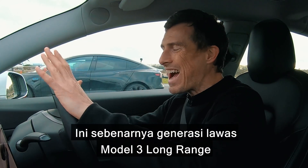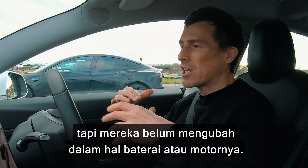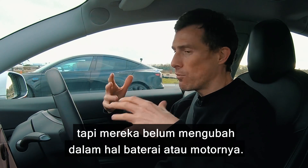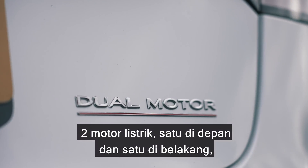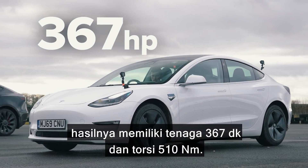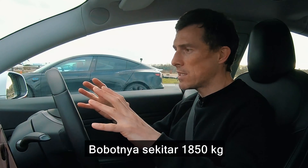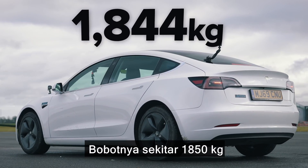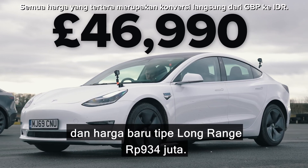This is actually the previous generation Model 3 Long Range, but apparently they haven't changed any of the battery or the motors. It has a 75 kilowatt hour battery, two electric motors — one at the front, one at the back. Combined you have 367 horsepower and 510 newton metres of torque. It weighs in at around 1,850 kilos and new, a Long Range will cost you £47,000.